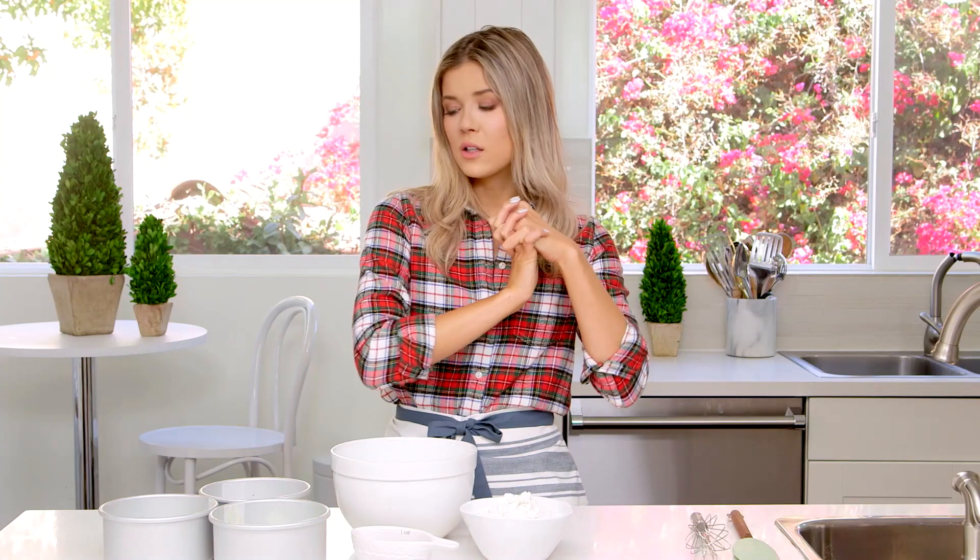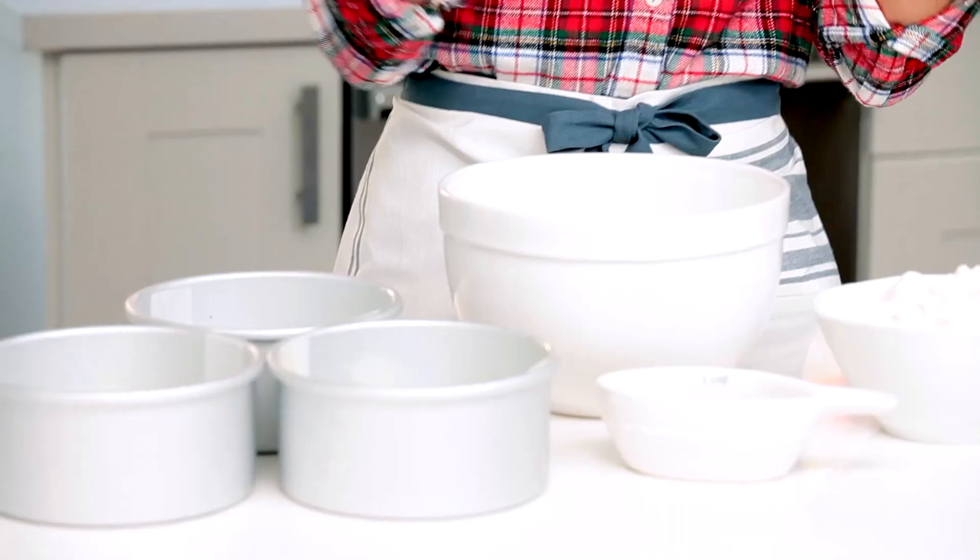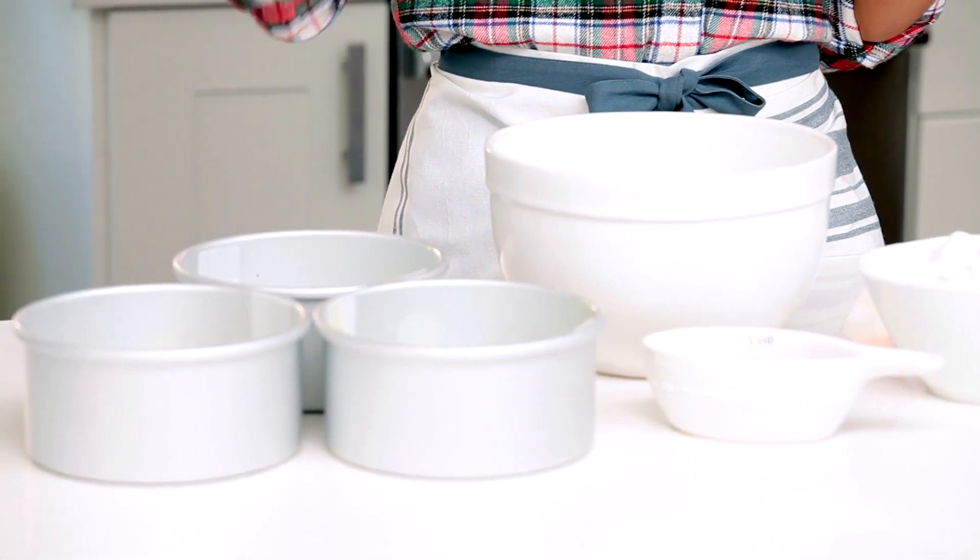I first started off by taking my three six-inch round cake pans and I put my little parchment liners on the inside and sprayed them with baking spray. I recommend using six inches because they're just petite and cute, which is not me because I am large and in charge — so I just project in other parts of my life.